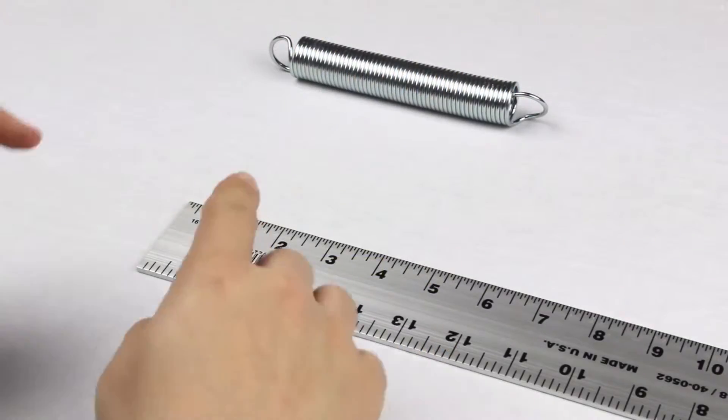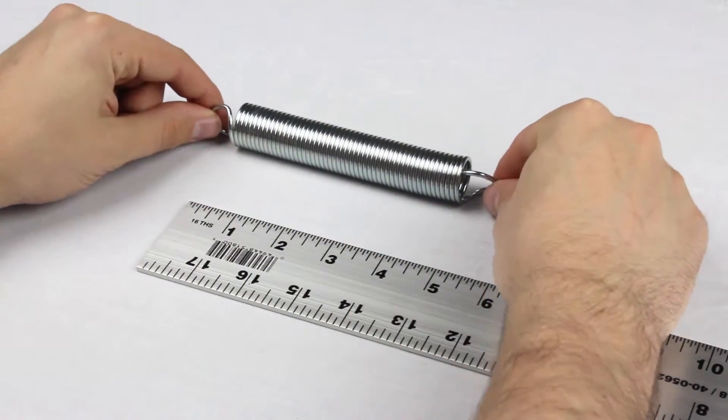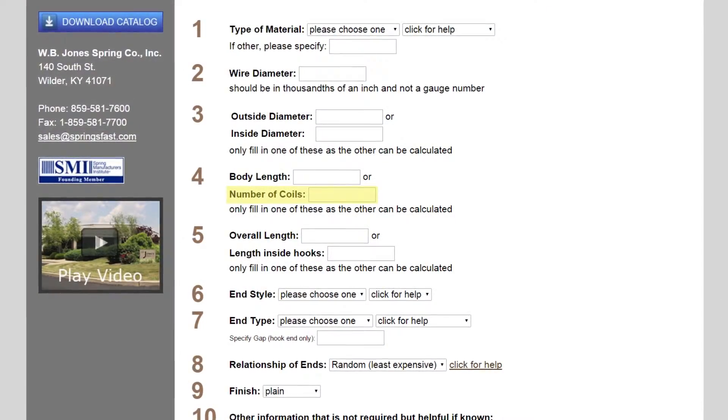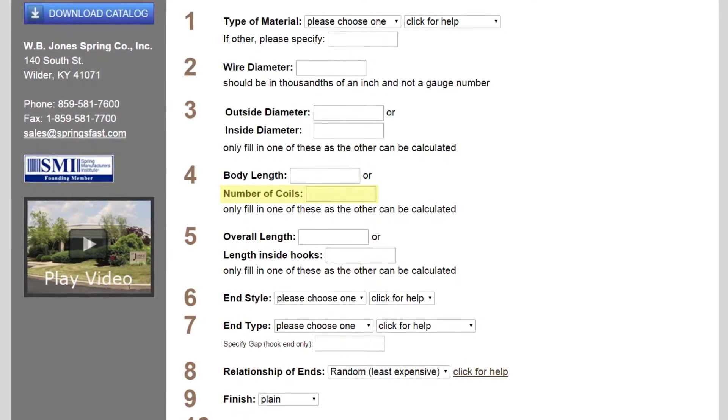Then we'll measure the body length. The body is considered the coiled portion — it does not include the hooks or loops. For this spring, we'll use a ruler, but for smaller springs, a caliper or micrometer is the best option. This spring is 4.75 inches. You can also provide the number of coils when using our online form. Remember to count each full rotation.